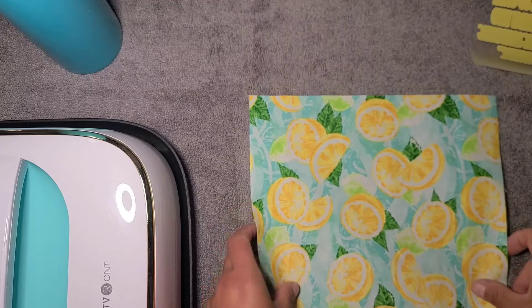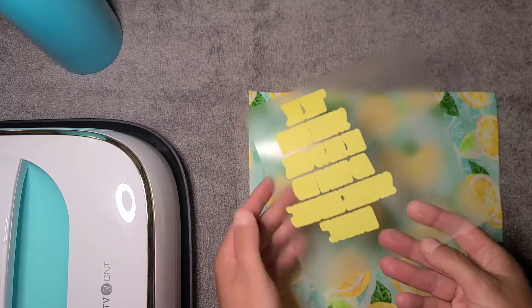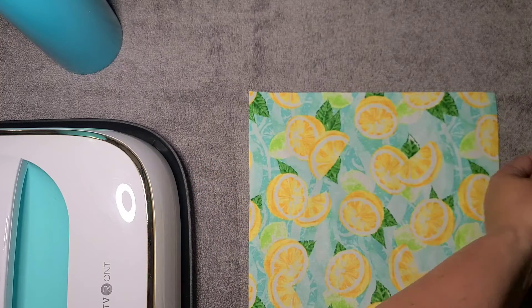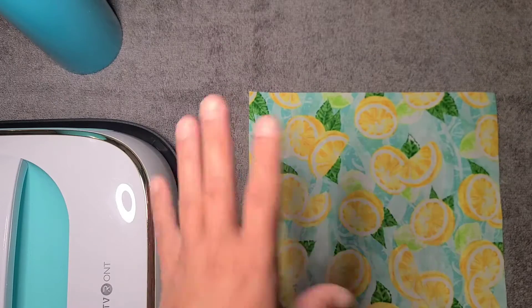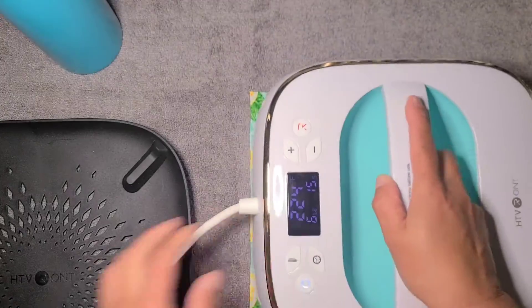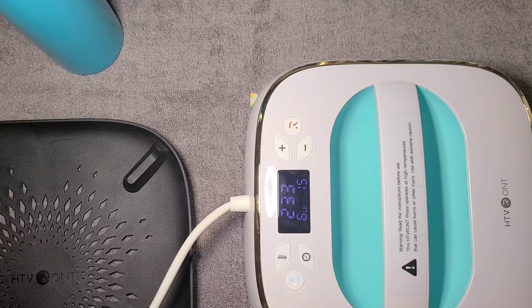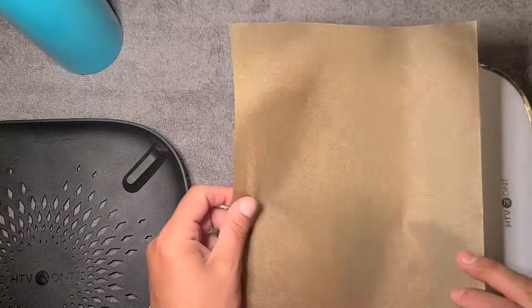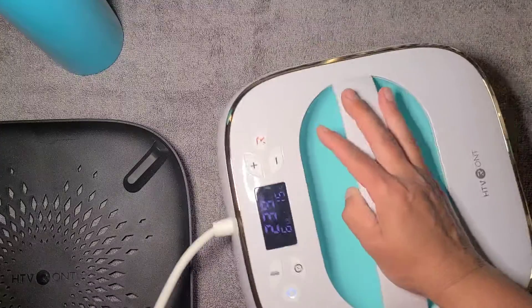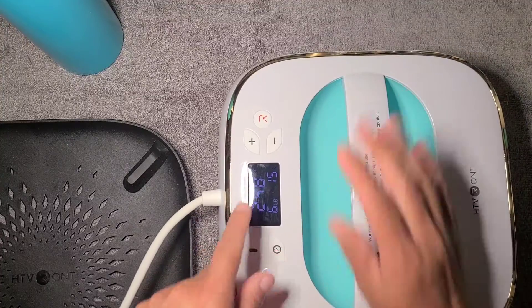I'm going to do heat transfer vinyl for my decal, so I have that cut, weeded, and offset, with the top coat ready. Then I have my Mod Podge ready to coat the cup itself. I'm going to iron this while it's heating up. I also have a piece of a Teflon sheet because I'm going to layer my vinyl.